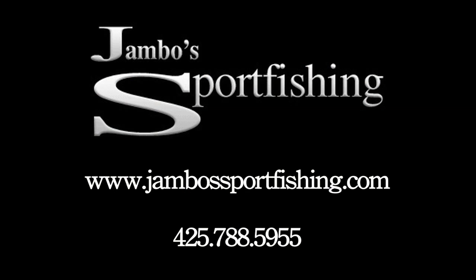Alright guys, that's the end of part two. If you missed part one, make sure you go back and watch it for some great information—you really need the information in parts one and two to move on to part three. Thanks for watching. Make sure you give Mike a call and visit his website at jambosportfishing.com.